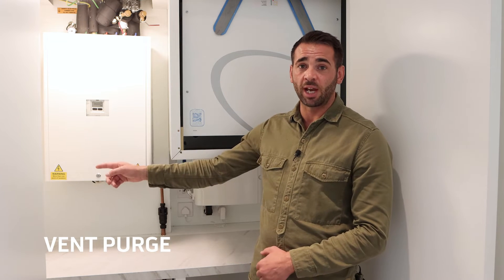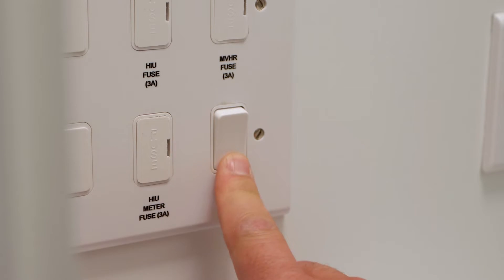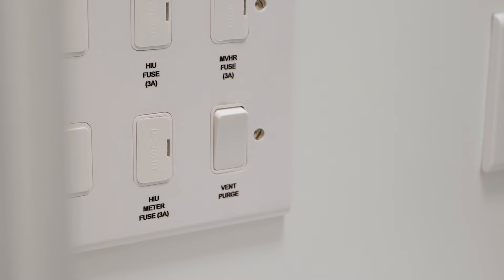So we have the normal operation of the NVHR unit, and you also have a boost operation. When you enter the shower room and you turn on the light, you'll immediately hear the fan speed change on the system — that will eradicate any excess steam inside the bathroom. You also have the vent purge, located inside the service cupboard on the grid switch, which will clear any cooking smells, smoke, or steam from the cooker or hob.